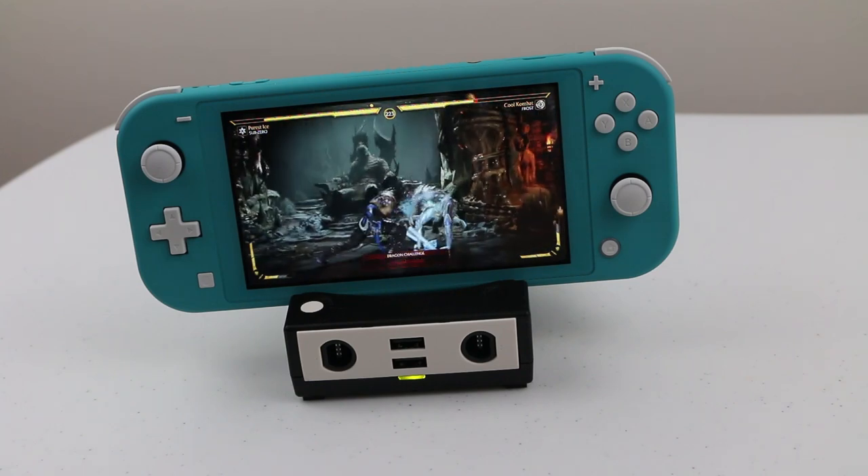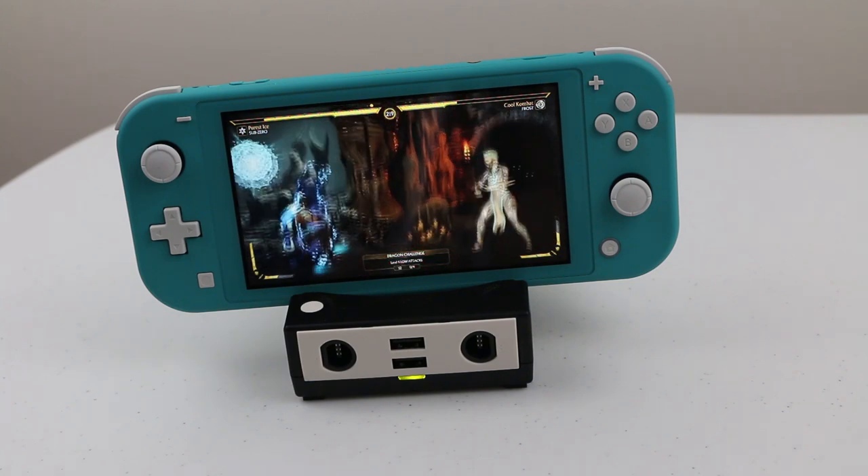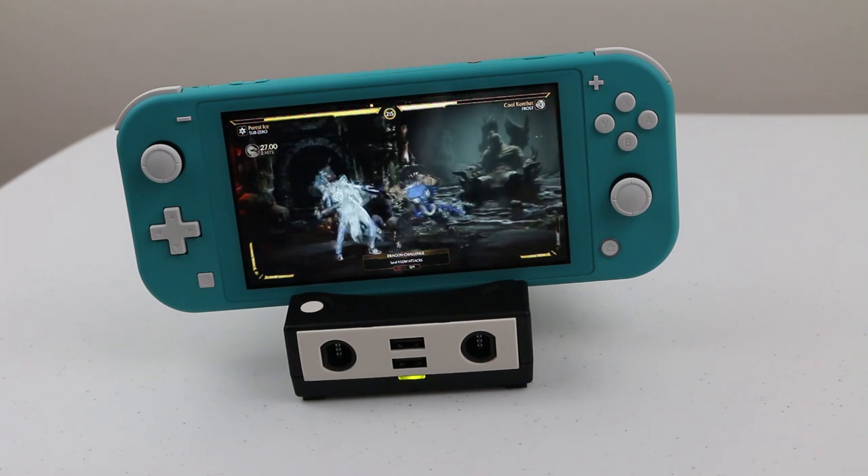If you guys are interested in the PowerBay made by Brook, I'll put links to both versions in the description below. Until next time, this is Ness, signing out.